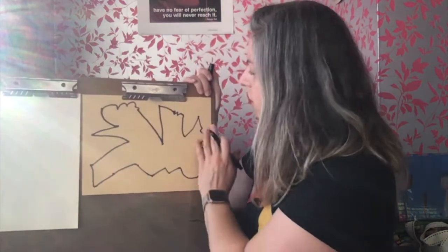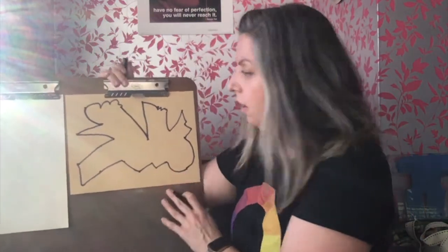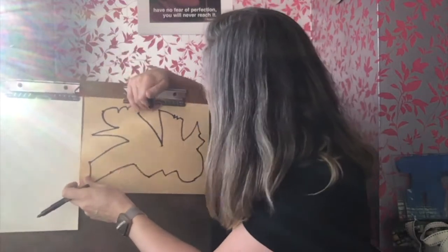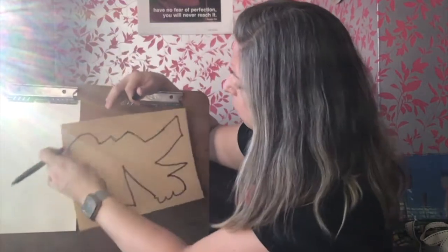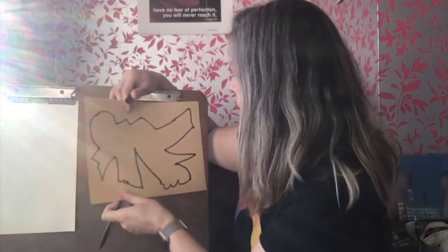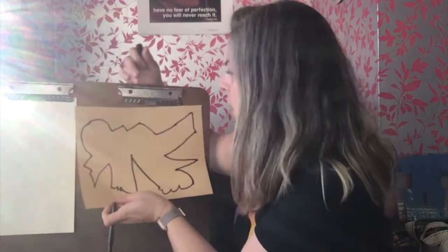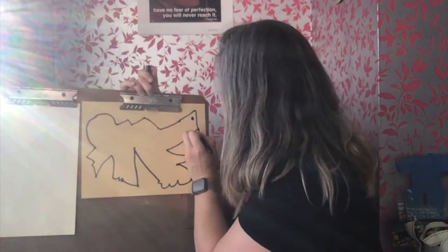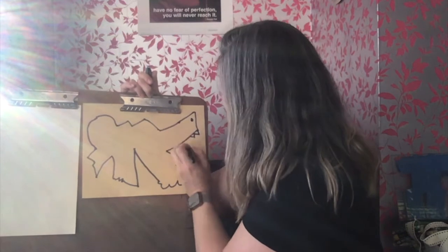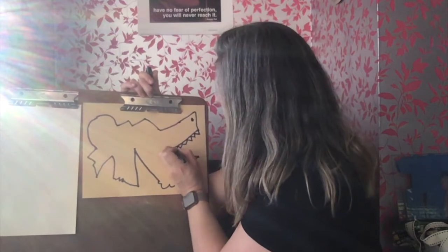Now I have this free form shape, so I'm going to look carefully at it. I'm going to turn it to see what my imagination finds, and then I'm going to start adding details. Maybe you find a place for a nose and some teeth — maybe your creature has sharp teeth.